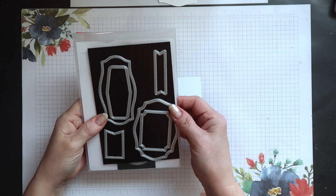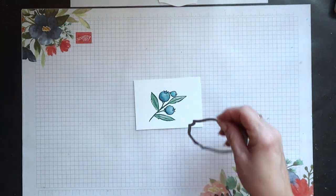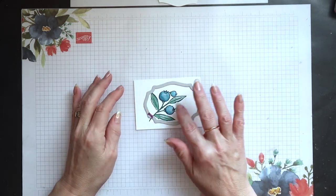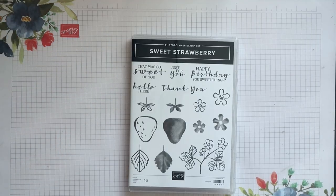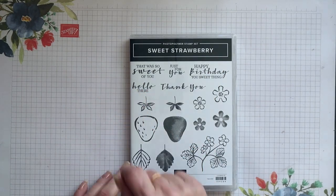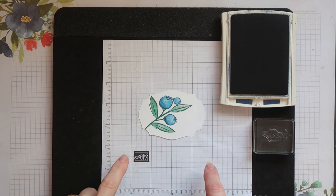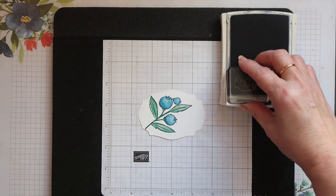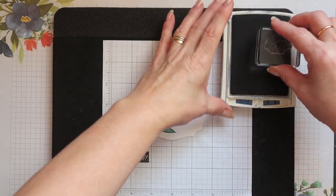I'm going to die cut this using one of the Tasteful Labels dies, leaving enough space on the right hand side to stamp my sentiment. The sentiment comes from the Sweet Strawberry stamp set — it's the 'hello there' sentiment. I have some grid paper under my sentiment mat to help me stamp it straight, and I'm using Knight of Navy ink.